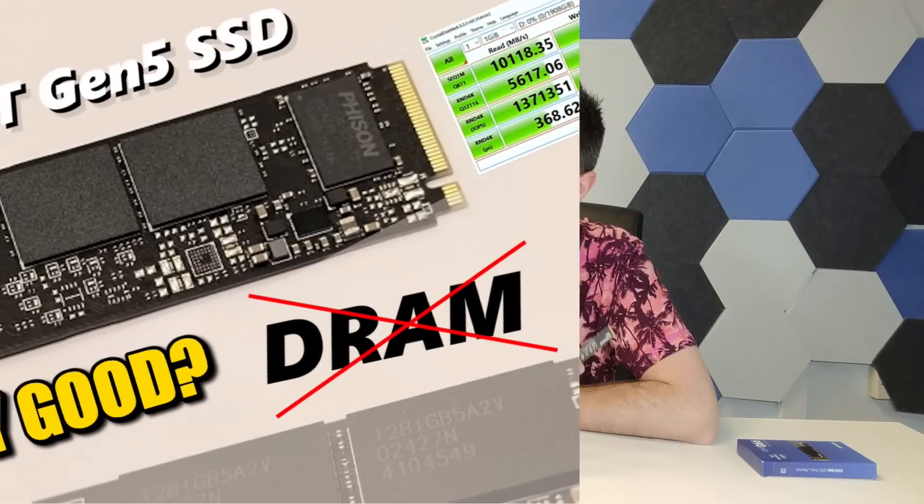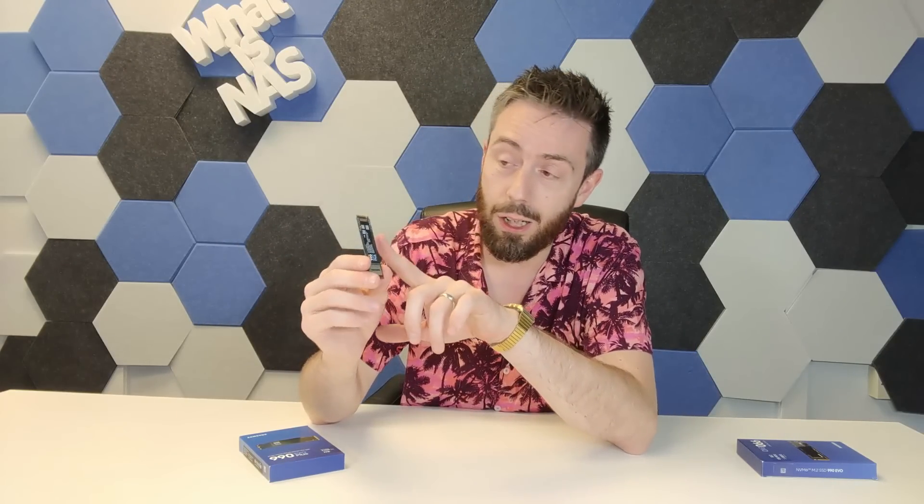DRAMless drives are much more power efficient and can be more affordable due to reduced components, but write operations are generally much lower, and they can get quite warm. Samsung counter this by saying this is one of the best DRAMless controllers in the market. We've also recently tested the Phyazon E31T, a Gen 5 DRAMless drive running at Gen 5 x4 speeds. This being a Gen 5 x2 drive, we tested it in both Gen 4 and Gen 5 systems, and performance was comparable — as were temperatures — which was good. The new Piccolo controller definitely does a job, but how much Samsung are banking on these new compact reduced-lane M.2 systems remains to be seen.